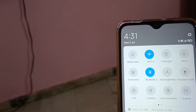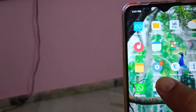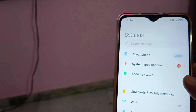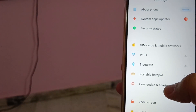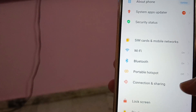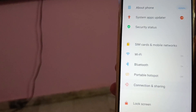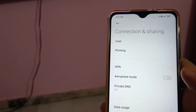Now go back and go to the settings app. In the settings app, just go to the option Connection and Sharing. Now go to the first option Cast.